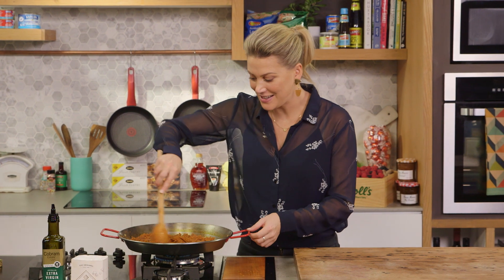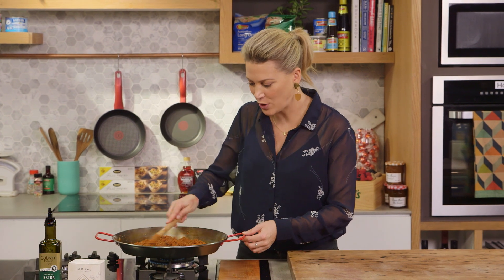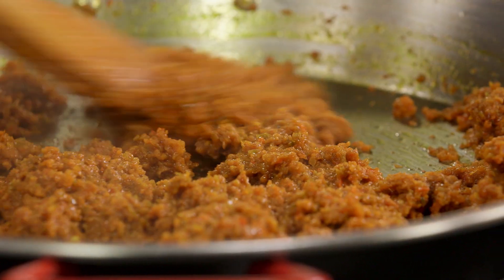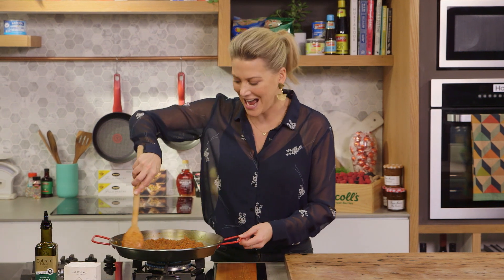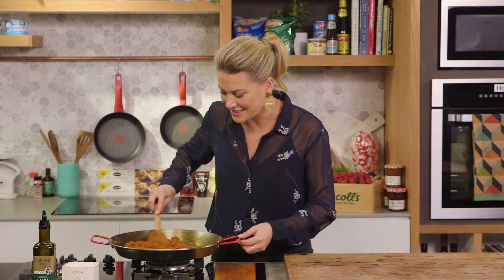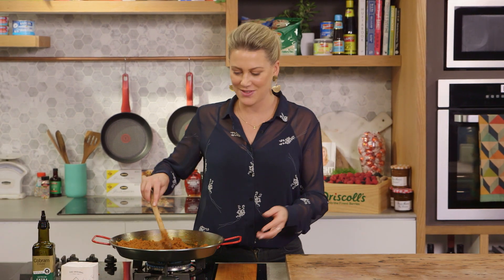So 15 minutes later and constantly stirring, this is what your sofrito is going to look like. All of that moisture has evaporated and we've got this lovely concentrated flavour of capsicum, chorizo sausage, onions and garlic. That now is ready to add rice, chicken and all different types of seafood for the perfect paella.